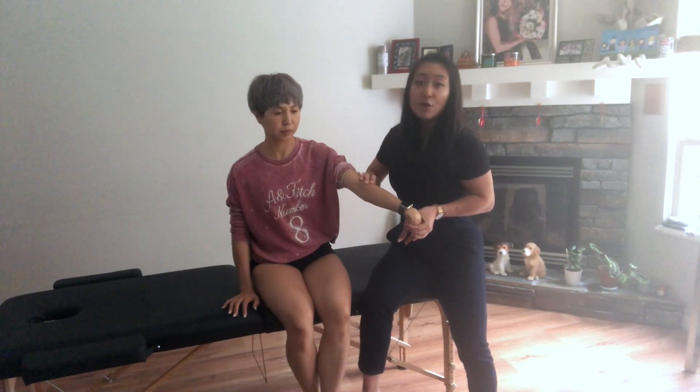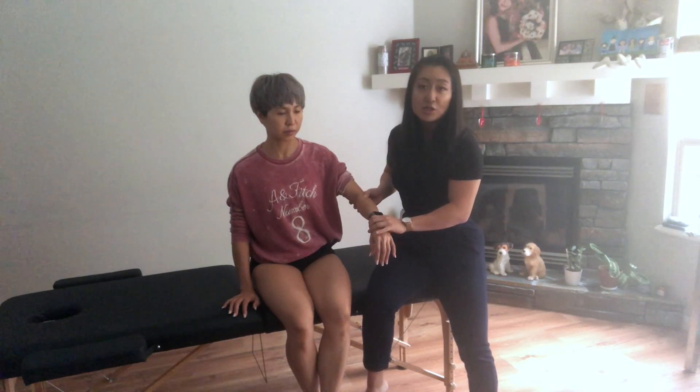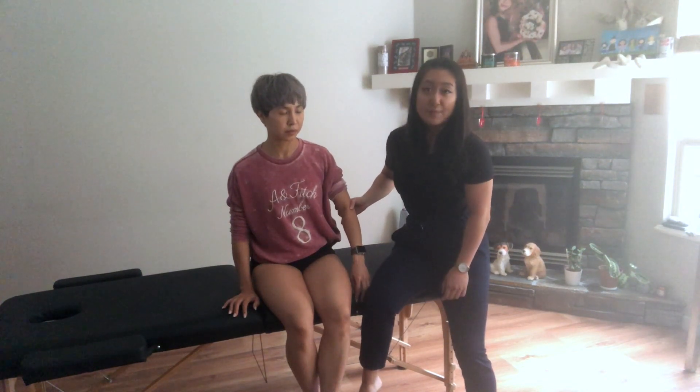A positive test is going to be pain reproduction at the common extensor origin, so exactly where you were palpating. This could be indicative of a potential diagnosis for lateral epicondylitis.